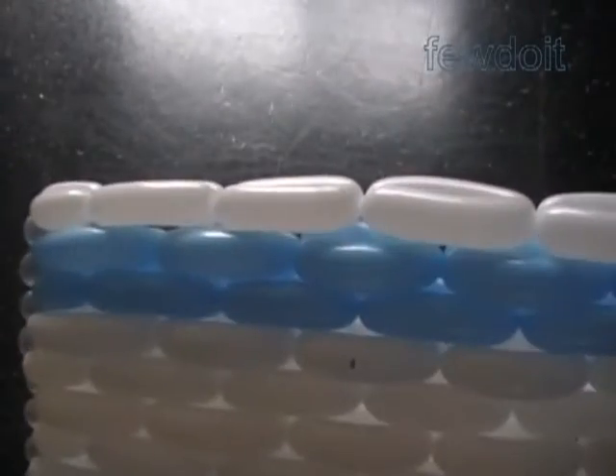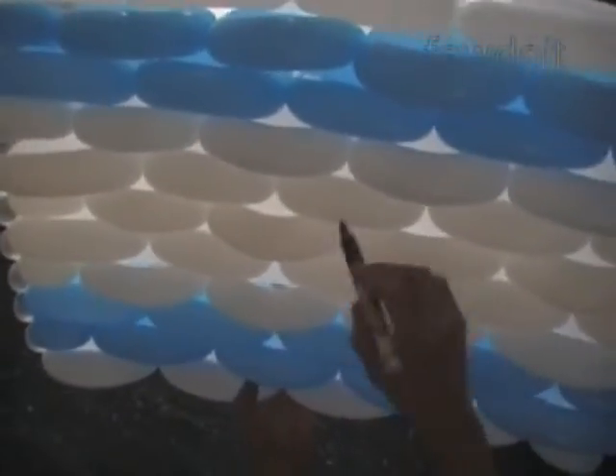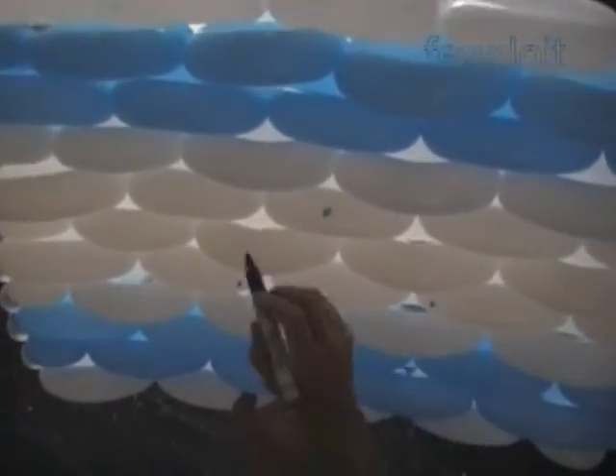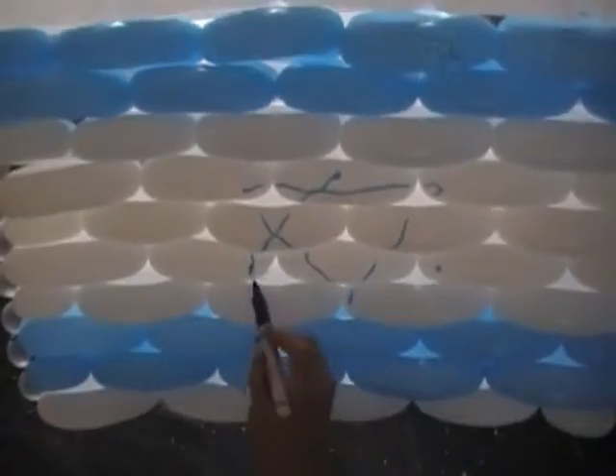Now I am going to use a blue color permanent marker to draw the star — a six point star, or Star of David. Congratulations — we have made the flag of Israel.